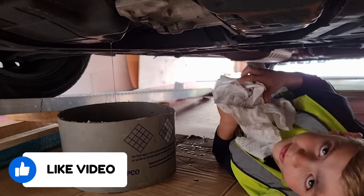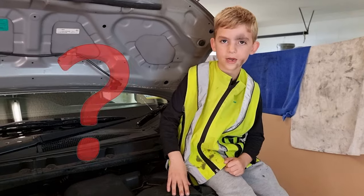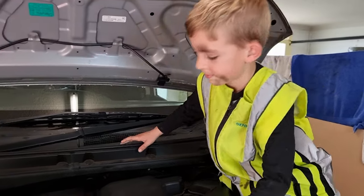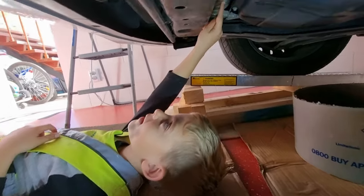Now we have to wait for the oil to drain out. We need to look for the oil filter so we can take it out. I found the oil filter — it's right there.